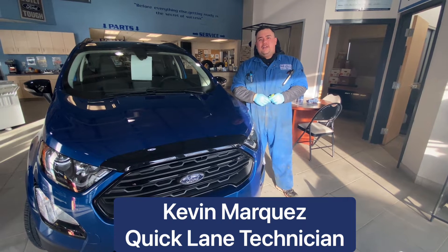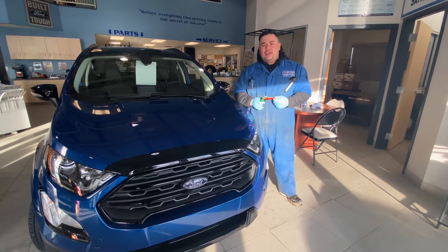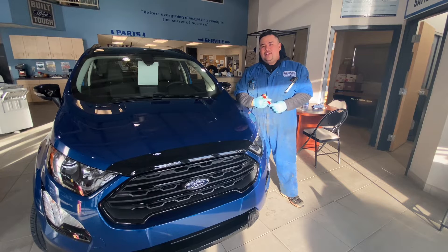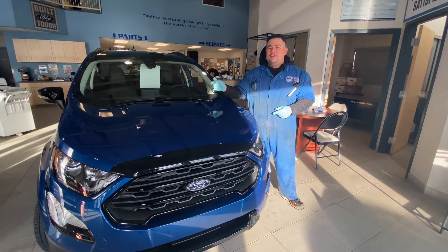Welcome back to Technician Tips. I'm Kevin working with Ford in Drayton Valley. I work on the quick lane side and I'm just going to show you today how to properly check your wipers.